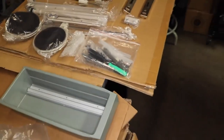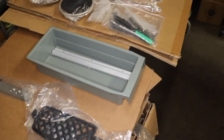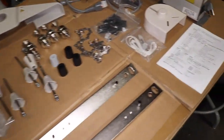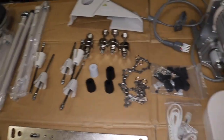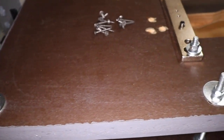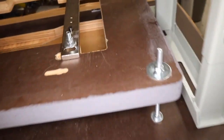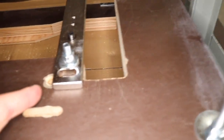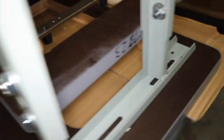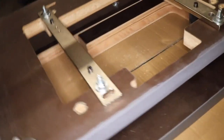We'll turn the table around and show you how it's done and put together, and we'll test the machine and show it off so you have an easier time assembling at home. As you can see, we've put the legs on the table. The lower table is pre-drilled, so the holes are already there. When you get yours, the holes will be perfect — you won't have any problem. There are two brackets that come with the machine.